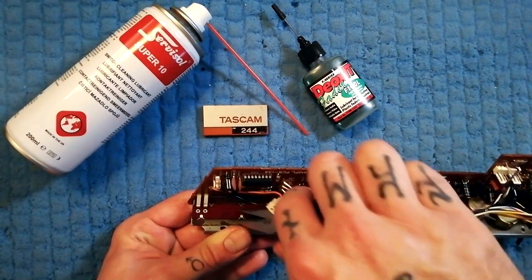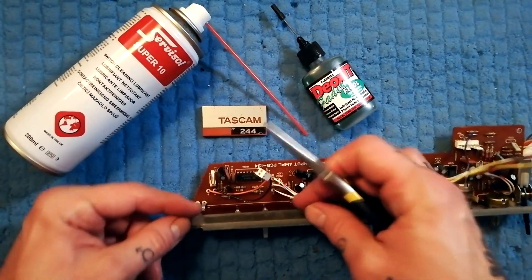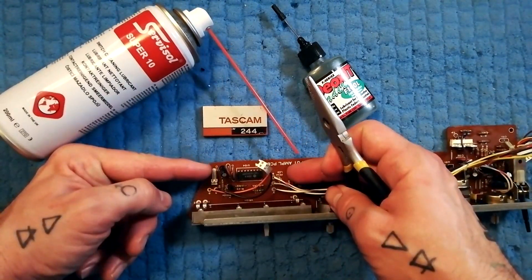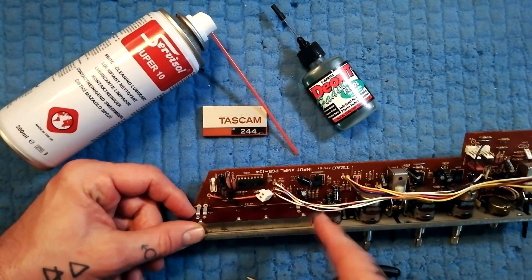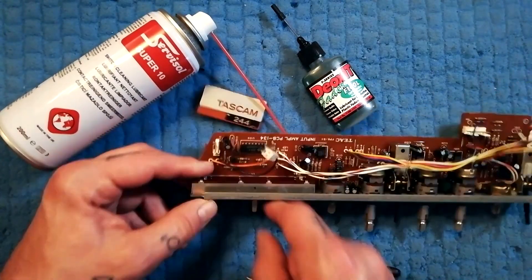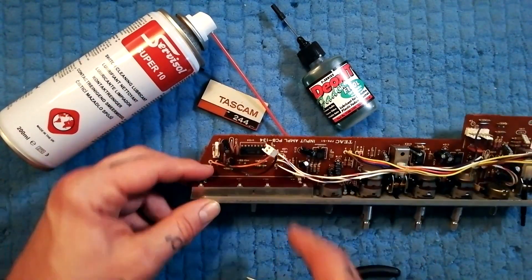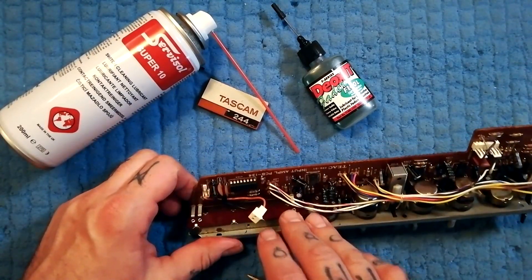Then you can get into these tabs with needle nose pliers, bend them straight, and on those legs that plate will bend back. You can open up the fader that way, get all the lint out, and clean the little brushes on the underside of this — they're moving across the carbon plate. Get all of them clean and a lot of the time that will bring a fader back to life.